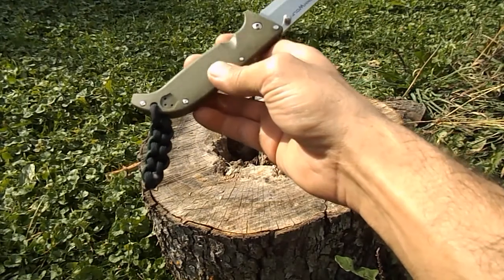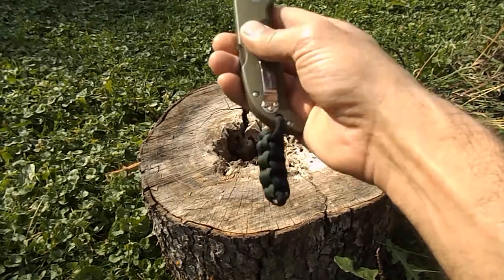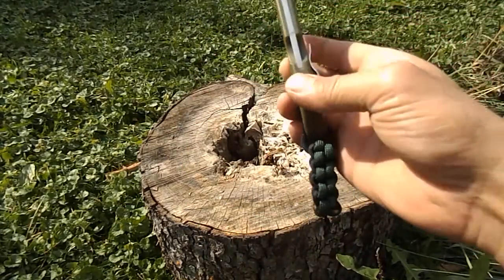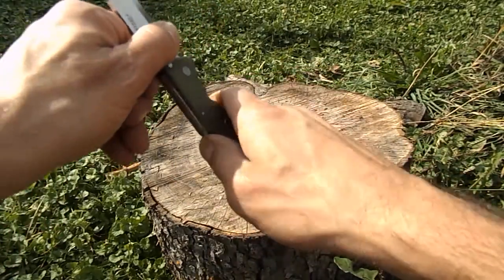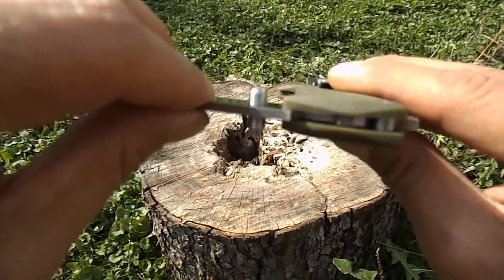It also has — I'm just going to say plastic; they always refer to it as glass-reinforced nylon, but let's face it, it's just plastic. Tip-up carry only, left or right. It's got what they call a Triad lock, and this thing is solid — it locks in good.